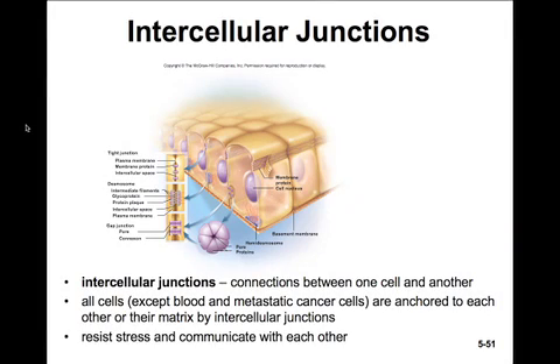Most cells, with the exception of blood and metastatic cancer cells, must be anchored to each other and to the matrix if they are to grow and divide normally. They're joined by intercellular junctions.